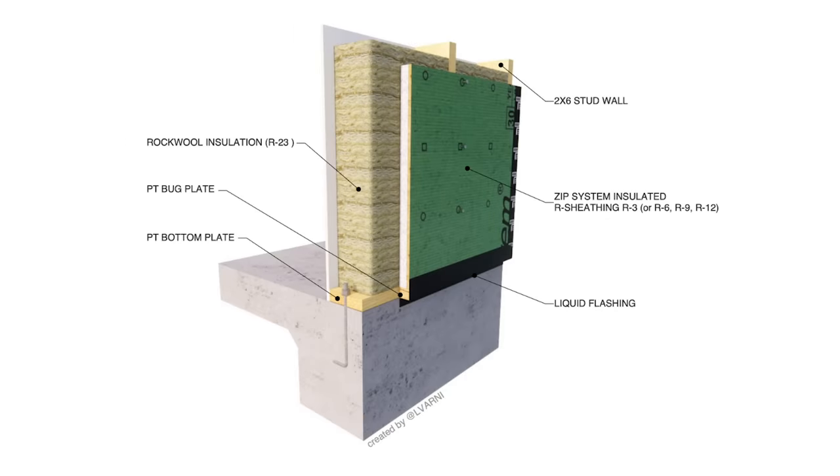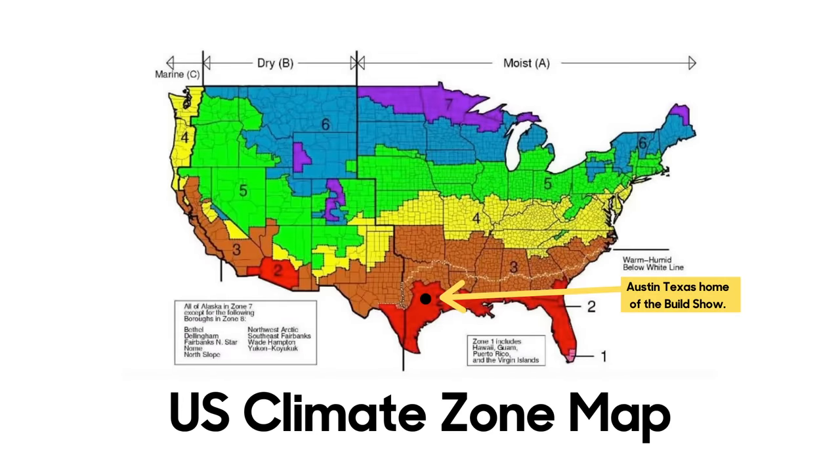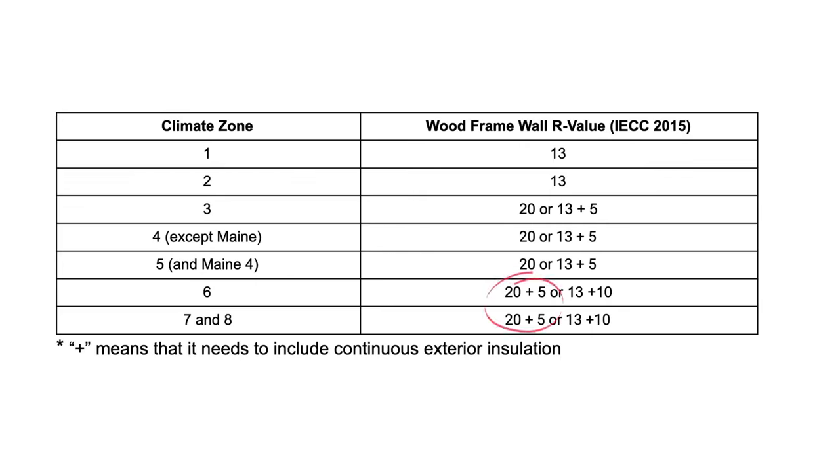This first assembly steps up to 2x6 framing with Zip R sheathing on the outside. Looking at the table of insulation values, this is now an assembly that works in every climate zone in America. What I like about it is it's still basically standard framing with standard sheathing — nothing different when the siding contractor shows up. If we frame with 2x6 walls and go to Zip R6, we'll meet code all the way up to Alaska and have a really good assembly. The Zip system sheathing gives us a great water barrier, a really tight blower door score, and far exceeds code — all with standard framing and standard insulation.